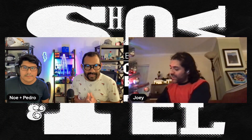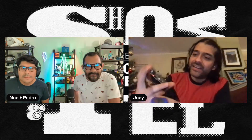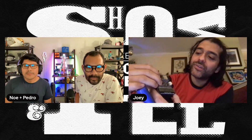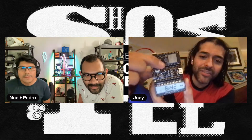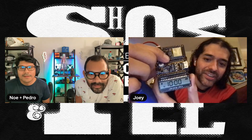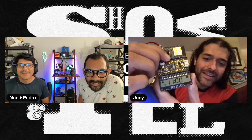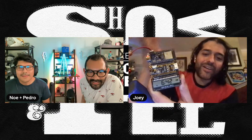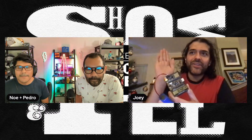I used my little LCD feather wing to make a very simple UI for setting when you want the tree to turn on and how long you want it to stay on. Using the boot button on my ESP32-S2 Feather, you hold down and you can say I want it to turn on at 10 or 11 AM and stay on for like two hours. It's like a little control panel for your Christmas tree, and it uses CircuitPython deep sleep.